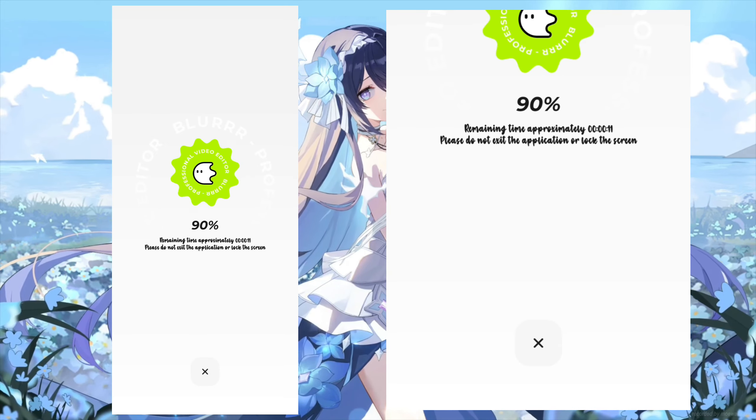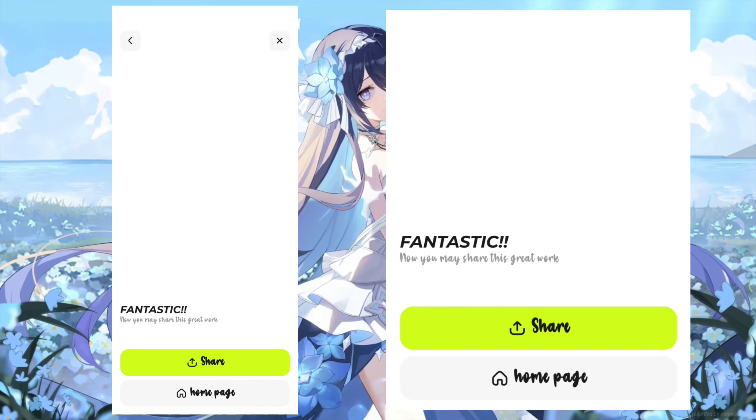After processing is done, click save to album. Then you are done.